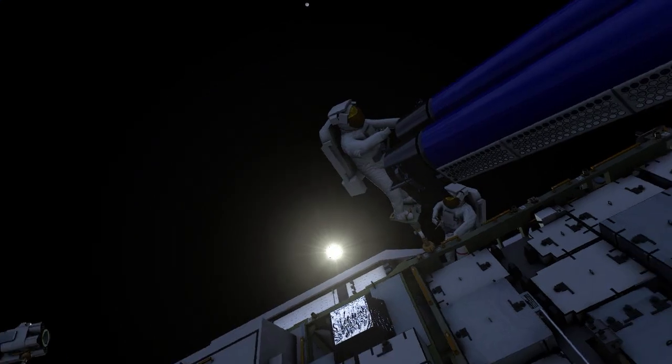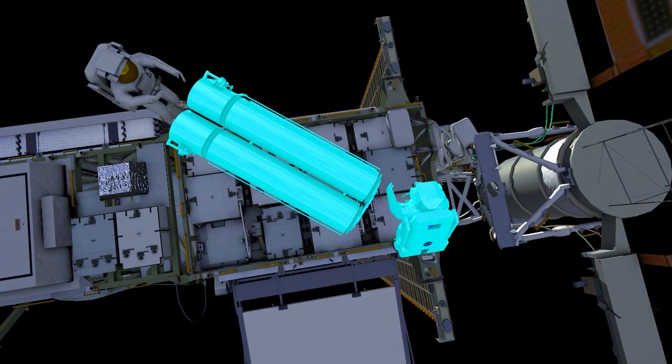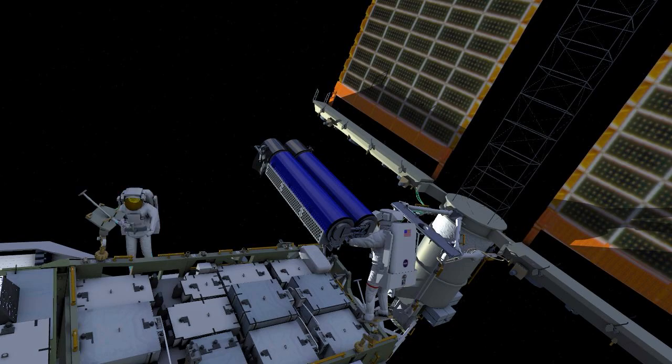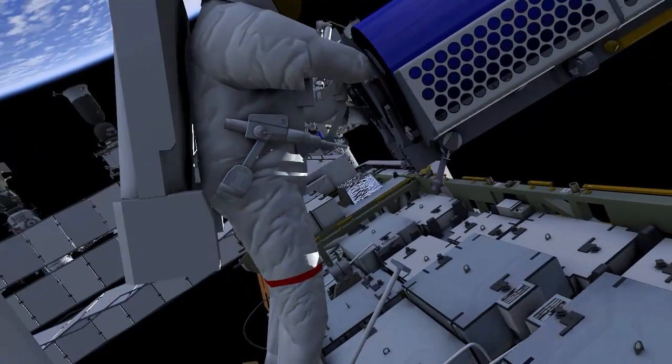Thomas then rotates Shane into position so that IROSA is handed off to the next point. Thomas ingresses his foot restraint and receives IROSA. Shane egresses his foot restraint, moves outboard, and gets into position to help Thomas install IROSA onto its final location on the mod kit.